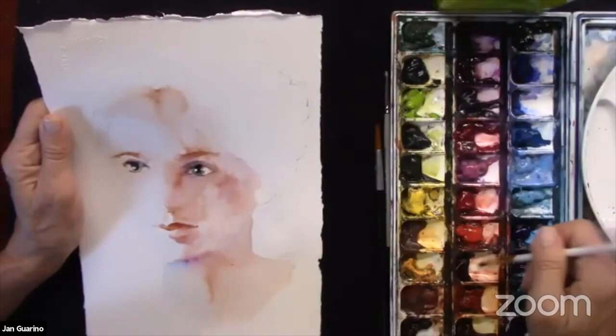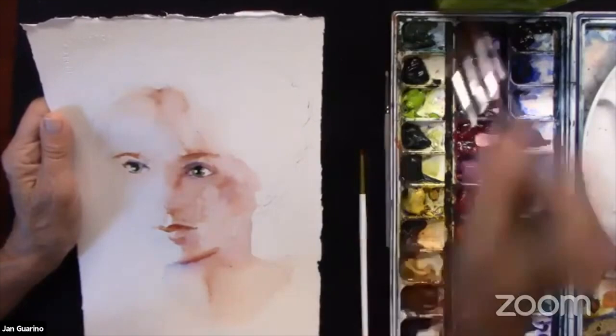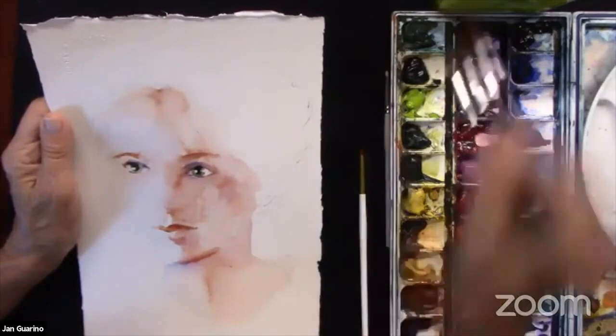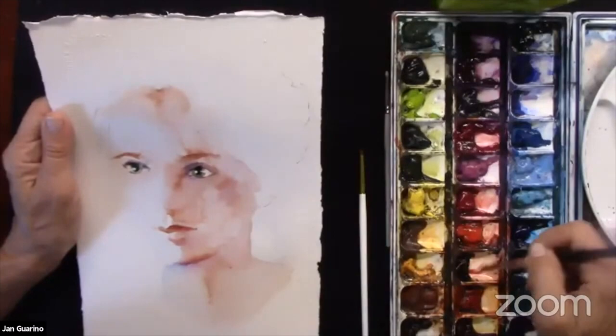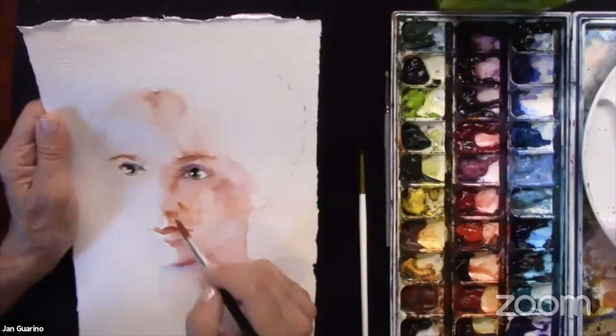The lower lip captures the light, and then there'll be a shadow underneath — it just makes the lower lip look a whole lot better as opposed to outlining it like lip liner. A lot of doing a portrait is really observing what's going on with the lighting. It really makes such a difference. When you miss the lighting or don't have it, you have to create it. Not having lighting makes it very difficult to paint a portrait.